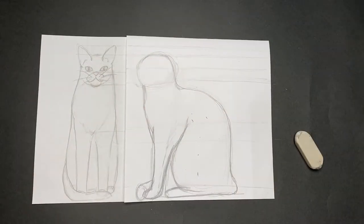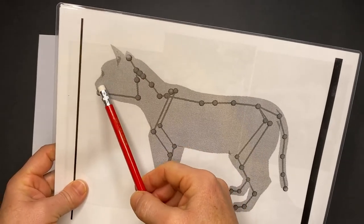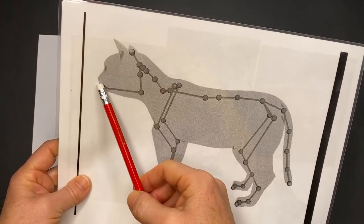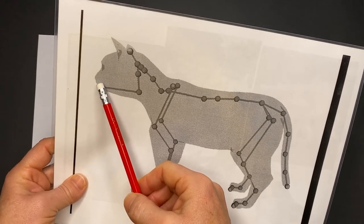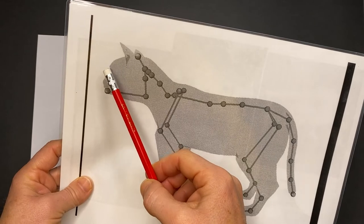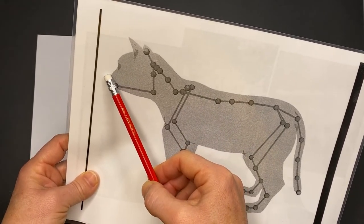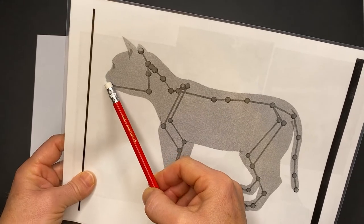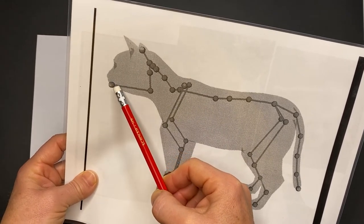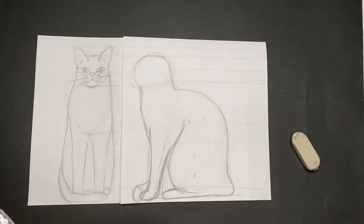Now we're going to have a look at the side profile of the cat. What you'll notice is they don't have a really large muzzle like some of the dog breeds do. They've got this brow that comes across — just a little bit of a brow — but then you've got the nose that comes at a downward slant, then the muzzle that comes back, then you have the chin and also the neck coming down. So from the top of the head, the back of the head goes up at an angle, then you come around. We're looking at just a little bit of a brow — not too much.